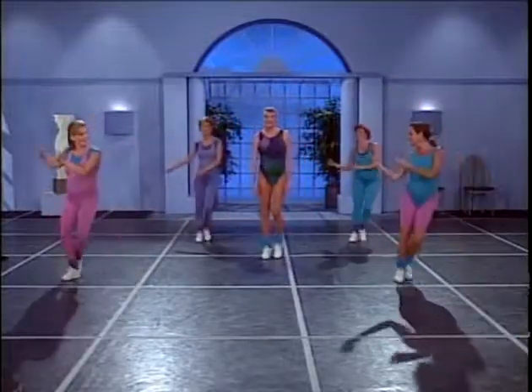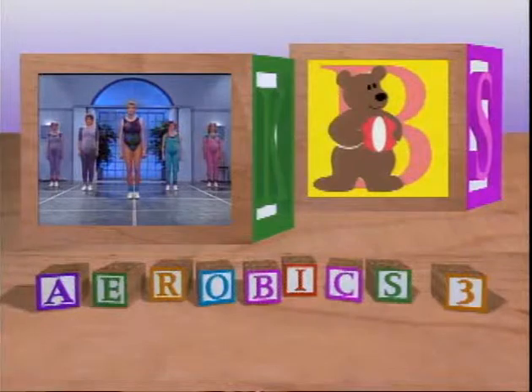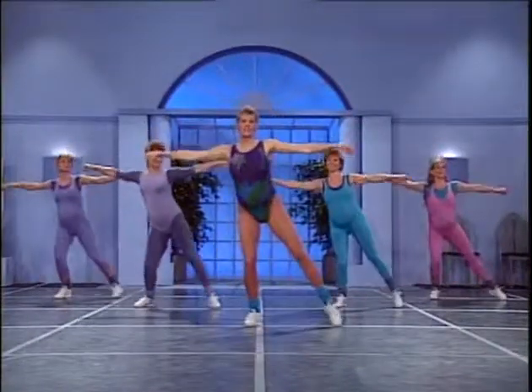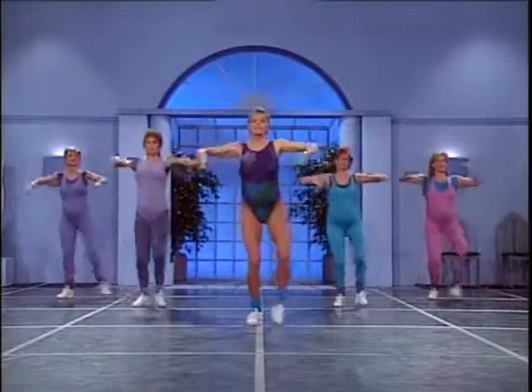Back to center. You ready for our wrap song? This is our last aerobic song — the pace will come down gradually. Continue to pace yourself as you need to. And out, and out, and out, keep it going. Same legs, press the arm down.